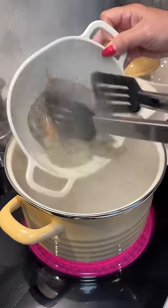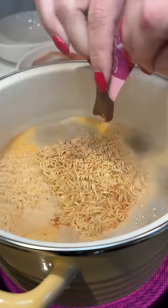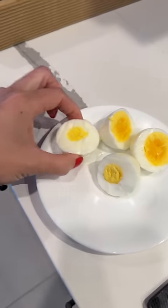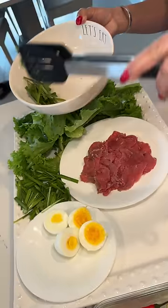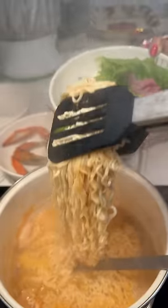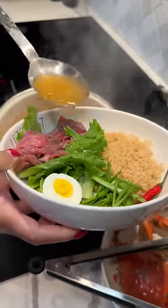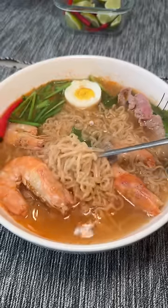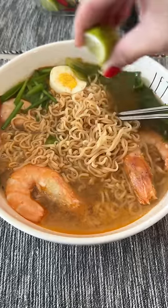Today is day 23 of my instant ramen challenge and I'm visiting my parents so they cooked me their favorite instant noodles — cooking up shrimp and adding mama tom yum noodles. My dad cut the eggs and got yelled at by my mom for how he cut them. Then she prepared a bowl of chives, lettuce, and sliced beef. This is how my parents used to make it when I was younger too, so it was a nice comforting bowl. And then they scolded me for eating instant ramen for 30 days while we were all eating ramen together.